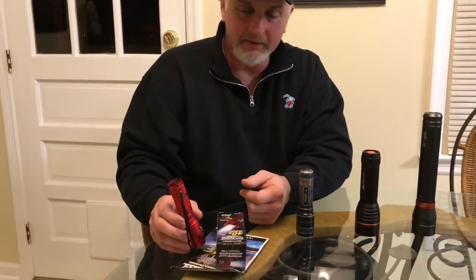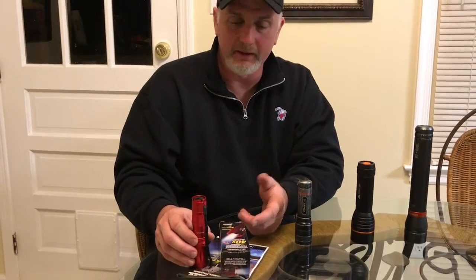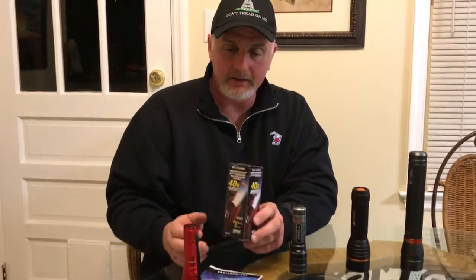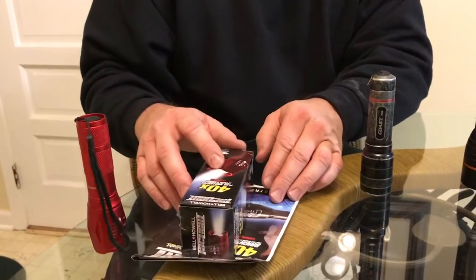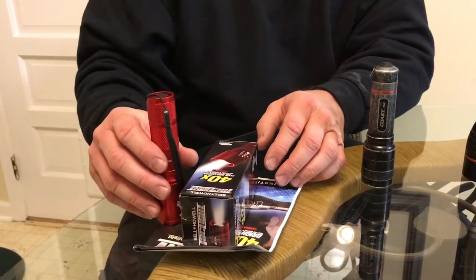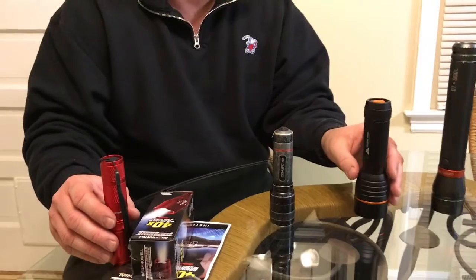I had seen the ads on TV and then found where I could purchase one on eBay. Here's the little box it comes in and the paperwork. We're going to do a little bit of testing with this tonight in comparison with the other lights. I think you're going to be impressed like I was, so stay tuned.